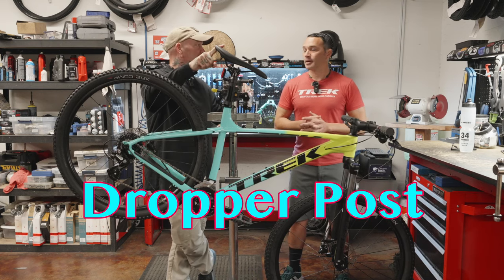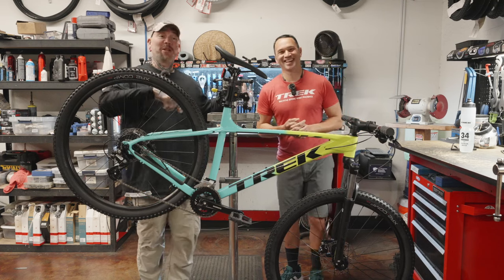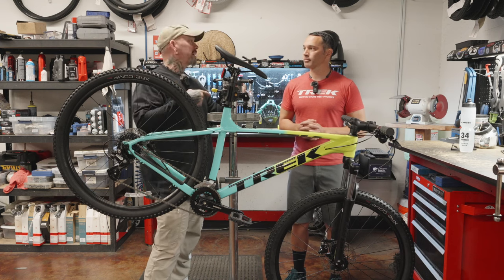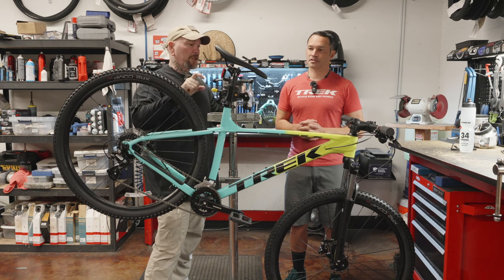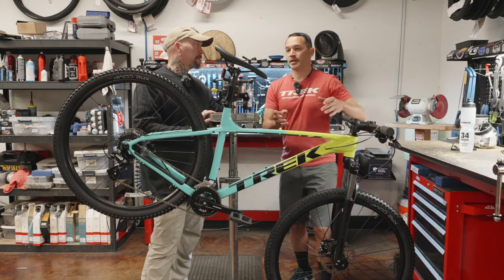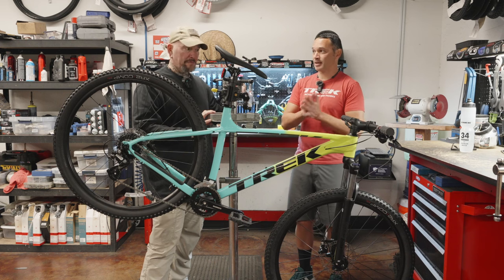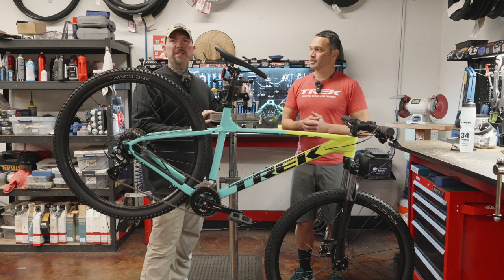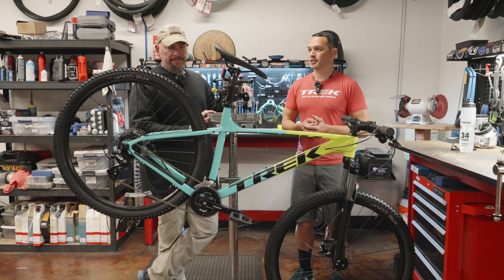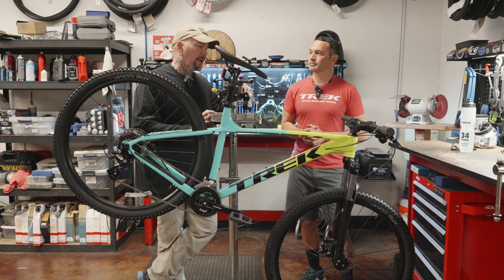Number five: dropper post. So this is the least important to me — I would have ranked it higher. PNW, which stands for Pacific Northwest, makes the best externally routed dropper post in our humble opinion. On this bike they do give you one port to go internal until you get to the bottom bracket, and then you're going to be external. I think people really enjoy the dropper post — it's probably the most expensive upgrade at around $279, plus some install. It'll enhance the experience and give you a chance to be more aggressive on your downhill riding.